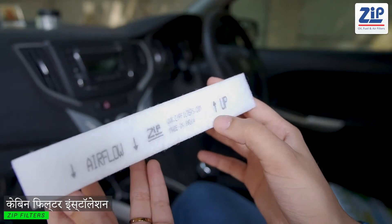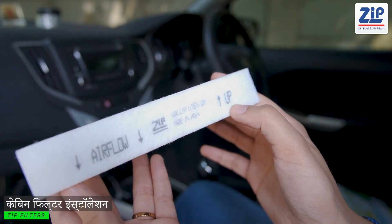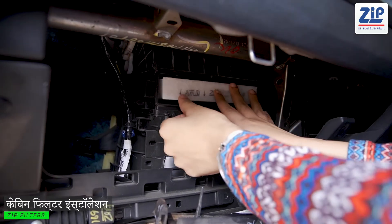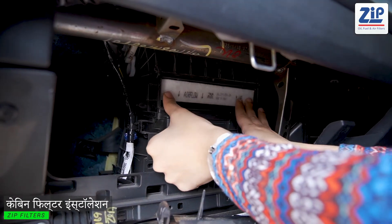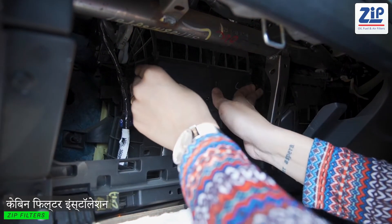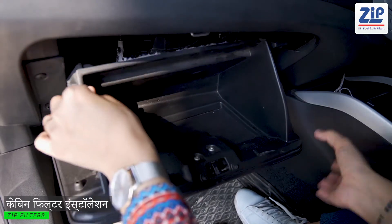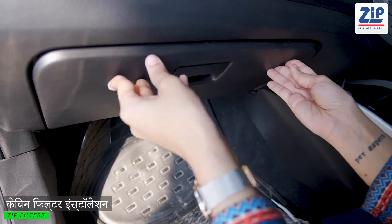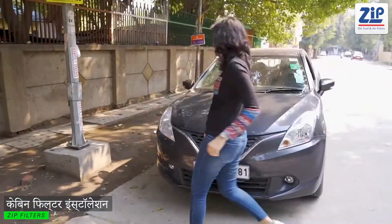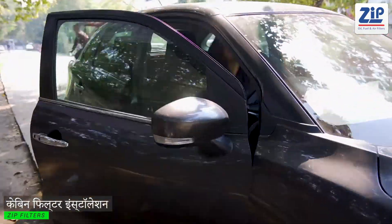When you install the filter tray, take care of the filter on the top of the glove box. The filter tray will fix directly into place. After you install the glove box, close the box and secure the back of the glove box.